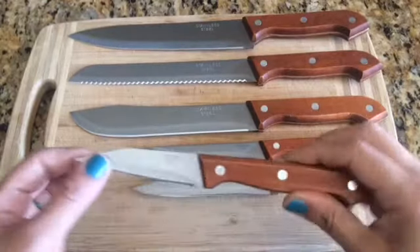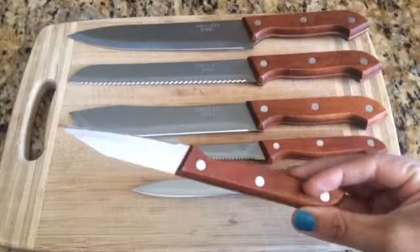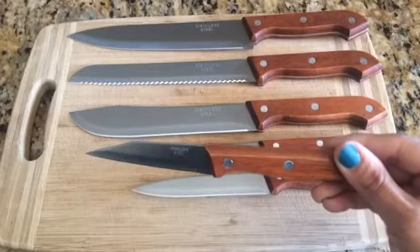Hey everyone, I'm going to show you the knives that I just got. They came individually packaged and these are the six knives that you'll be using the most.